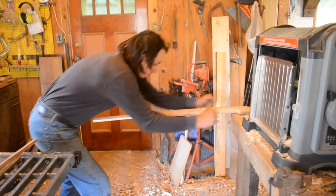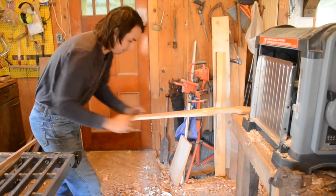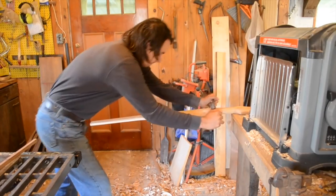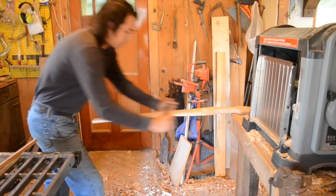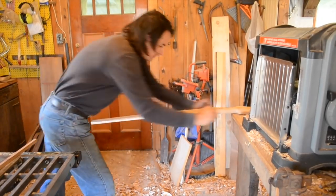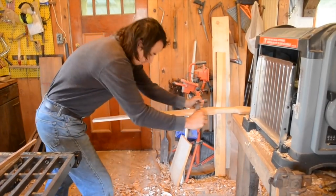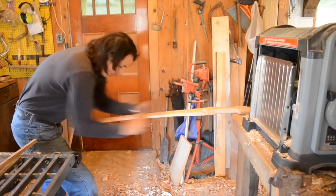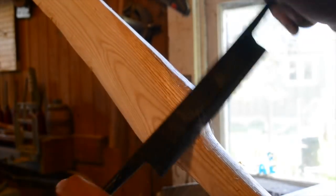I want to talk briefly about flat bows compared to D-sectioned bows that you might be familiar with. D-sectioned bows like a medieval longbow are more efficient, making them more powerful for their draw weight, but flat bows are a lot more durable, making them last longer and giving you a lot more margin for error when making them. The thicker the bow, the further the surface layer has to stretch and the more likely it is to tear. Now I'm just going to clean up the corners leading to the handle.